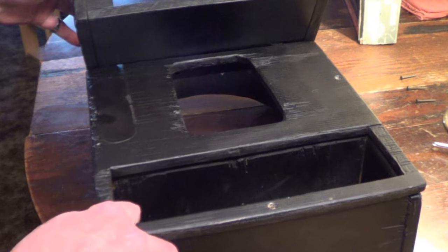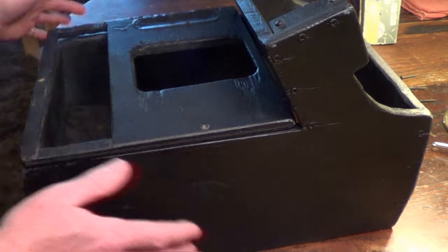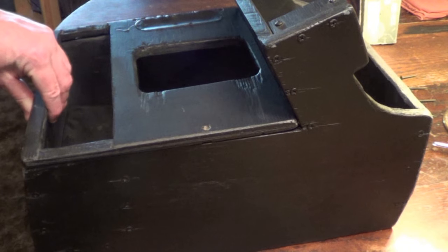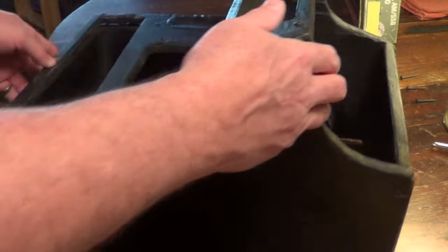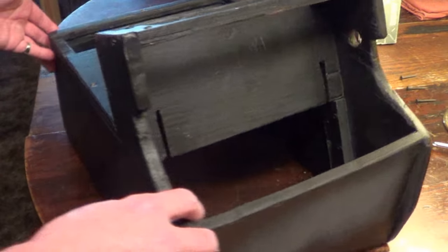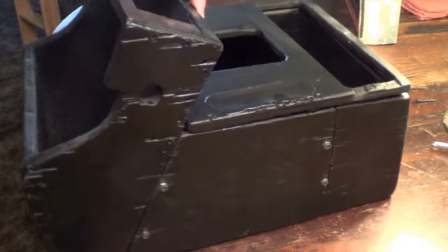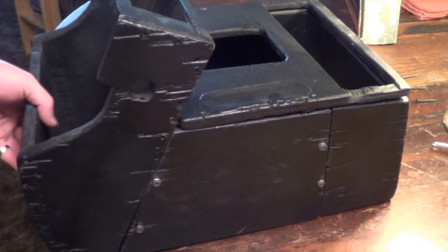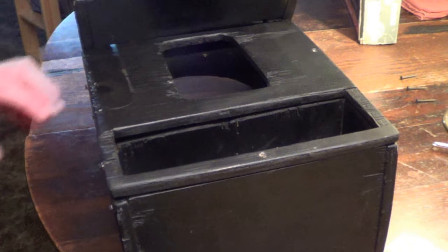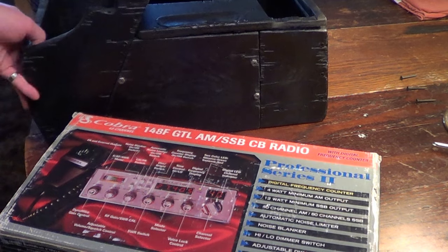I'll share some pictures from when I built the console in the summer of 2010. This thing is not finished by any means — it's done except for the covering. Originally I was going to completely redo the interior on the truck, and I'm still planning to do that with new carpet and bucket seats if I can find them for a good price. I was going to carpet this console with the same carpet as the floor, so that's why it's not done yet.